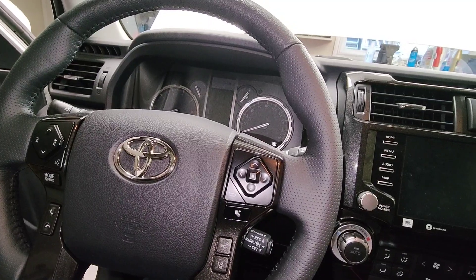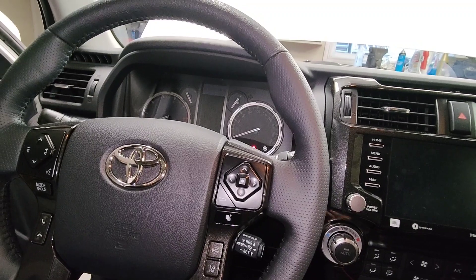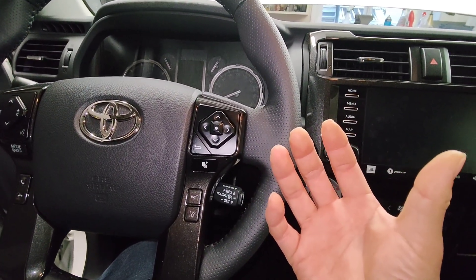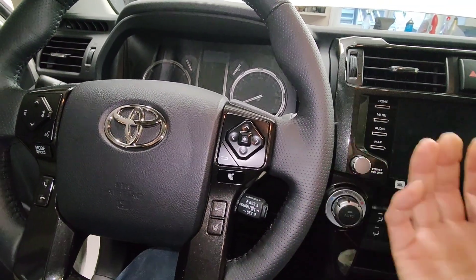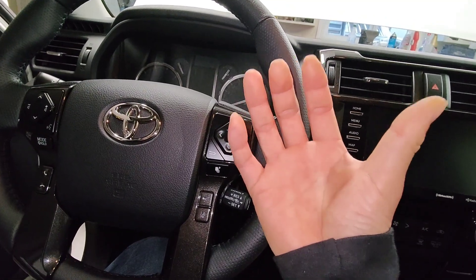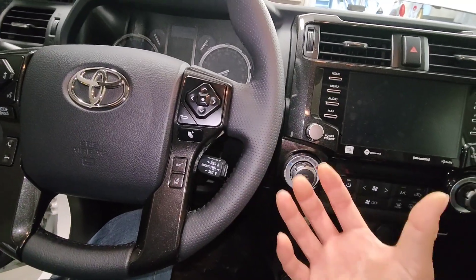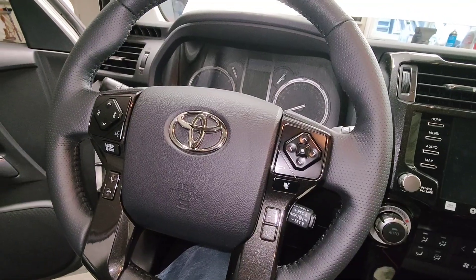I definitely believe in the break-in period oil change, especially when I work at the dealership — and especially at Hyundai where they always use the plastic cartridge style filters. When customers come in at 8,000, 10,000, or even 16,000 kilometers until they do their first oil change, I always find myself cleaning the bottom of those caps of all those sparkly bits in the oil filter housing or in the oil filter plastic cap. So yeah, I definitely believe in the break-in period oil change.